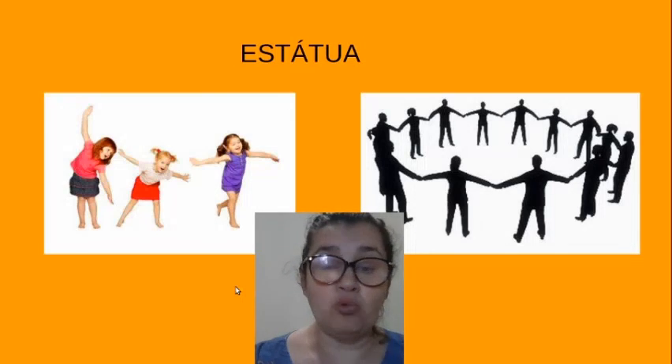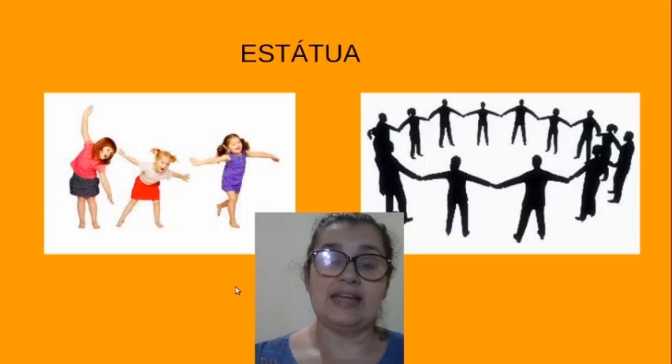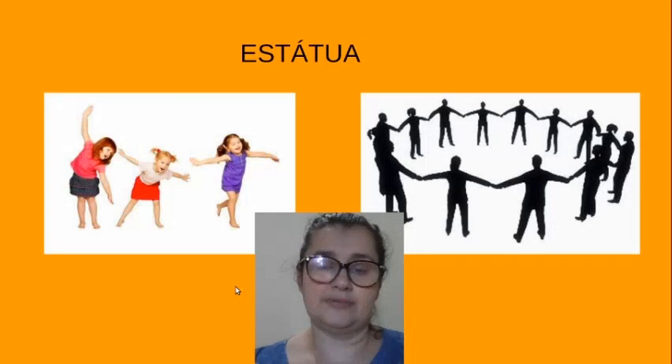É preciso prestar muita atenção na primeira parada e olhar todas as outras esculturas. Porque quando você parar na escultura da outra pessoa, você vai ter que fazer a estátua dela, como ela estava. Então, é o jogo da escultura. Vocês vão prestar atenção na primeira parada, olhar como elas pararam. E quando vocês caírem naquele nome, vocês vão fazer a escultura daquela pessoa, a estátua daquela pessoa.